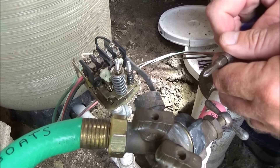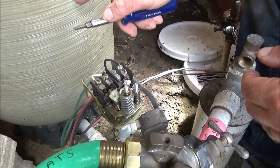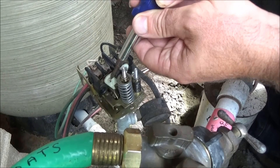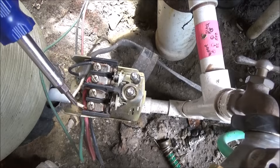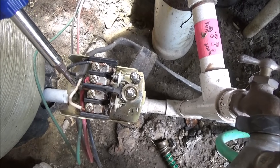The way this pressure switch works is when the tank falls below 30 pounds of pressure per square inch, these little contact points should click up, turning the pump on, and it will fill up the water tank to 50 pounds of pressure. This is the electric coming from the house, so you want to make sure that you reconnect everything the right way.